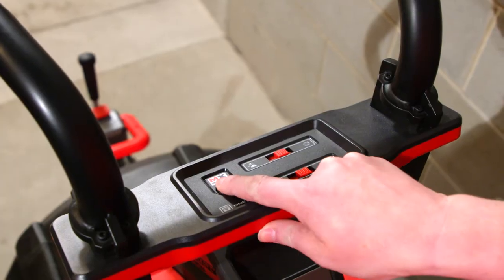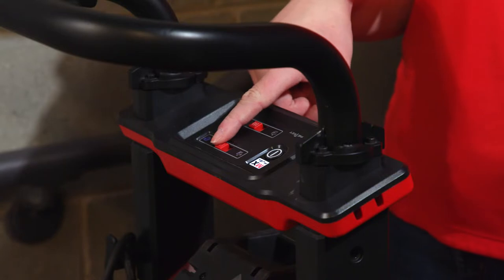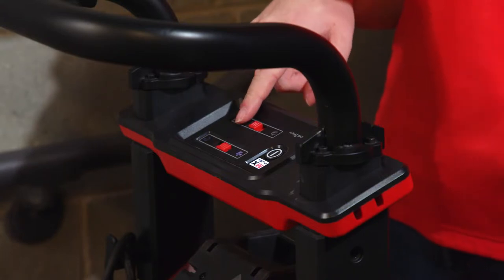In order to get this machine to the application, it often requires a second person just to help load and unload the machine. The MX Fuel Sewer drum machine features our Power Treads Lift Assist technology that allows for one-man transportation in and out of the van and up and down stairs. To use this feature, first arm the machine, slide the first mode selector to lift assist, and the second mode selector to ascend.